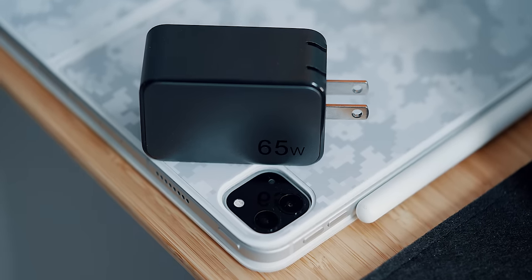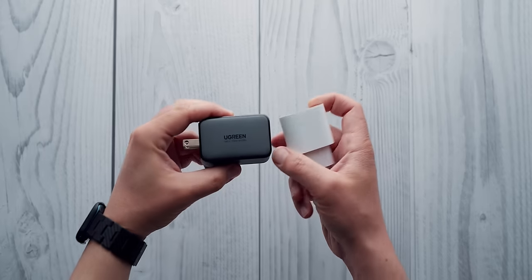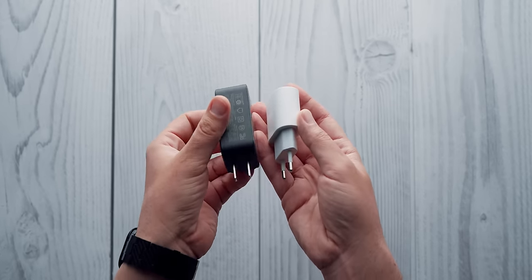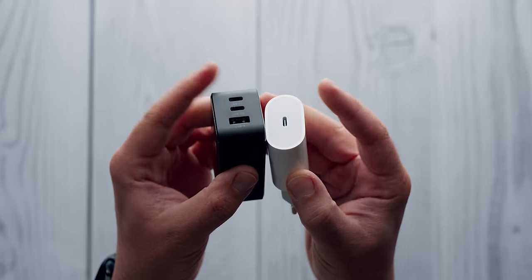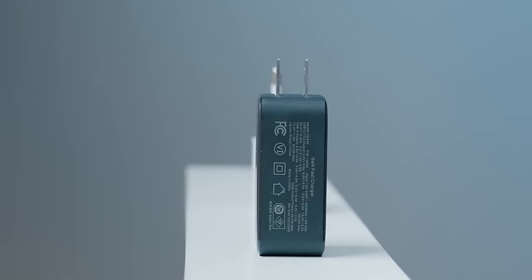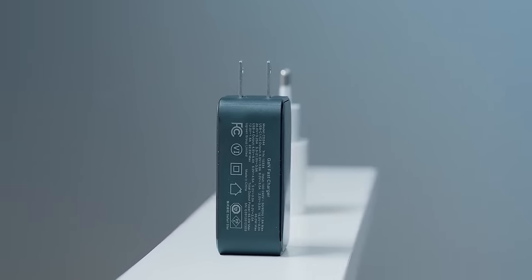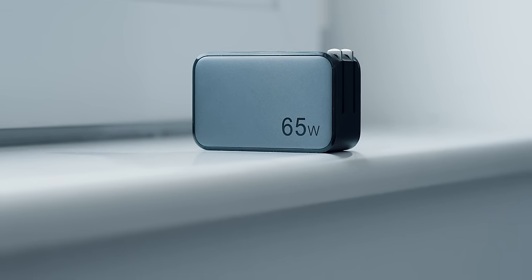This 65W GaN charger is perhaps the best iPad power brick alternative to the OEM one. Instead of paying $20 for the 20W Apple charger, you can add another $20 and get 3 times more power and 3 times more ports, allowing you to power the iPad as well as your phone or earbuds. This charger is less expensive than the equally powerful MacBook charger, and will work with the 13 or 14-inch MacBook, whether Air or Pro.